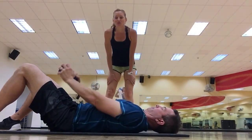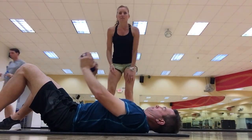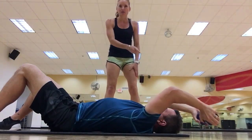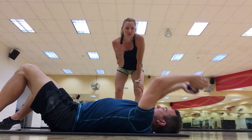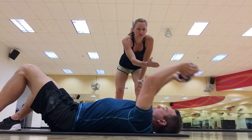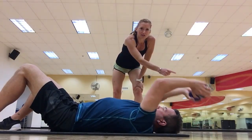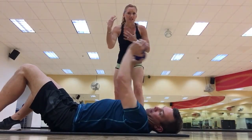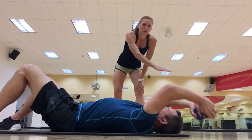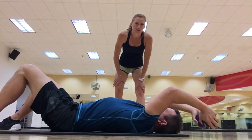Hey, you guys! So I just posted that I did the lat pullovers as a modification, so Matt's gonna show you guys how we're doing these. If you don't have a pull-up bar or a way to use bands, you can grab a heavy dumbbell and bring it straight up and over your head as far as you can, isolating your back muscles, your lats, a little bit of chest and triceps — but really working those lat muscles without the use of a pull-up bar.